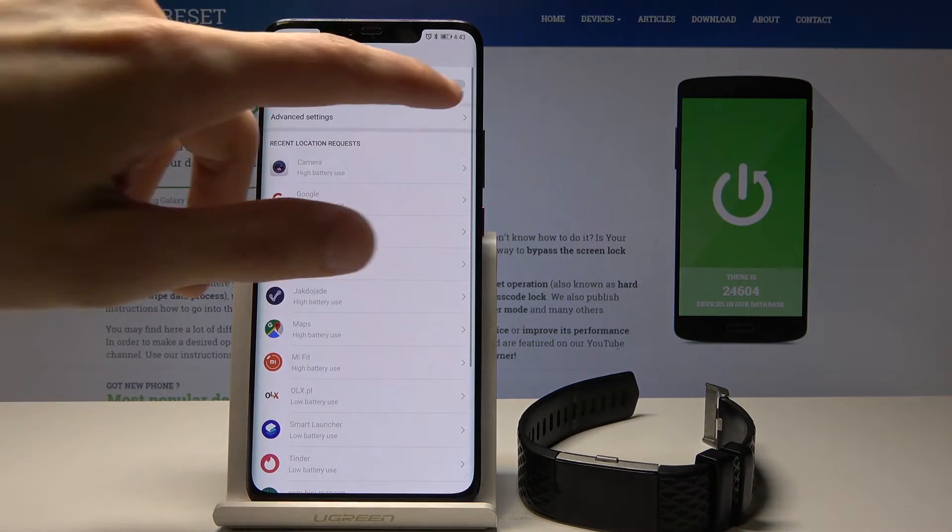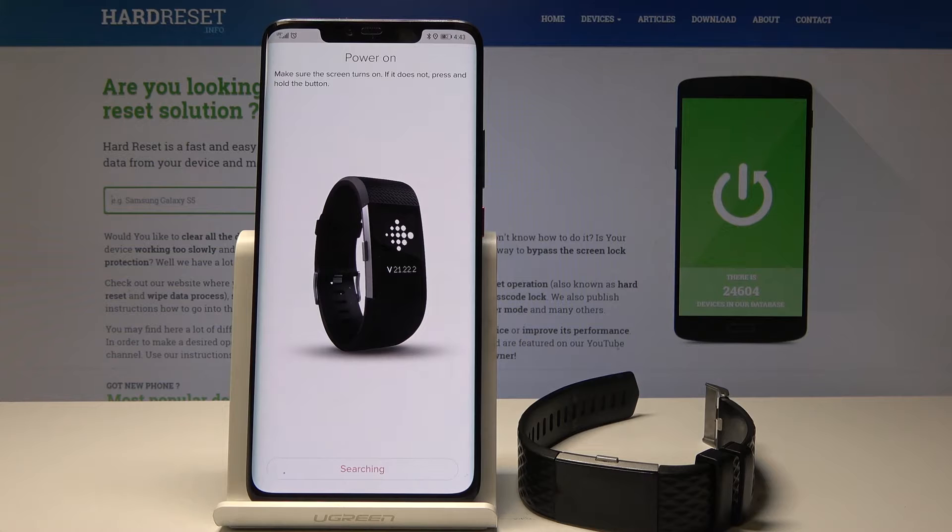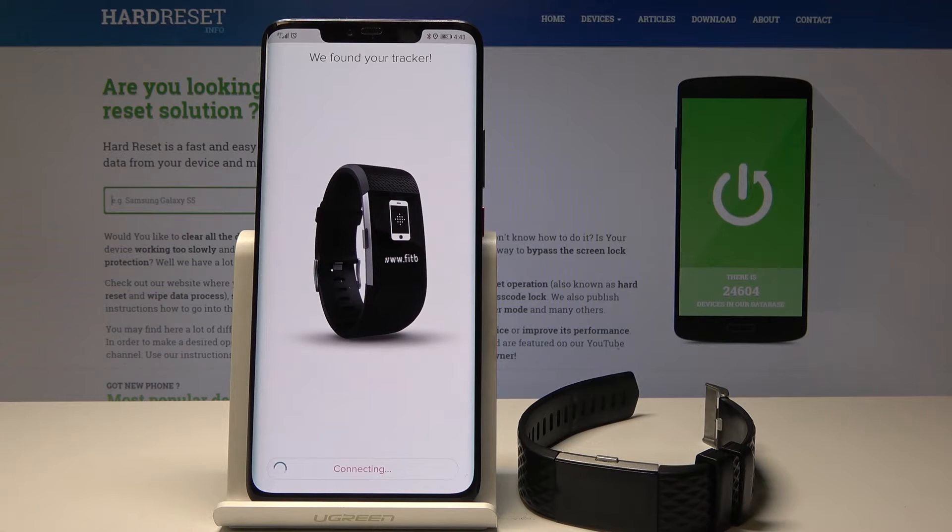Next, you can enable or disable location. Now it's going to look for the device, and once it finds it, it will display a number on screen — which is 8762.